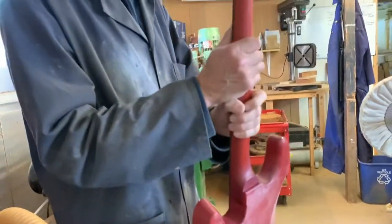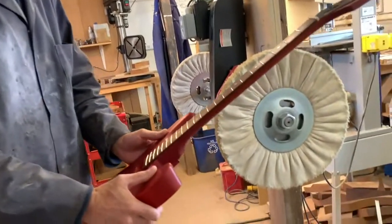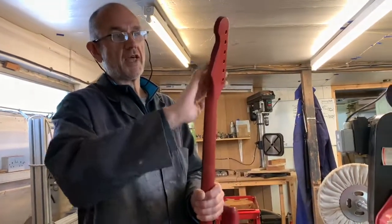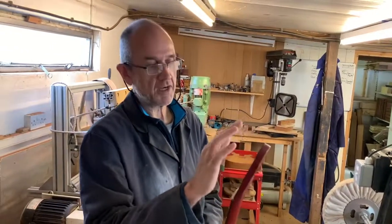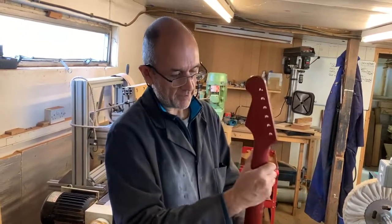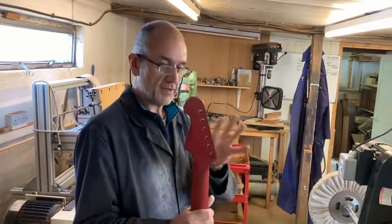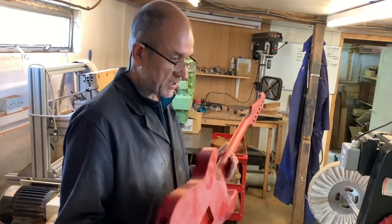Getting in near the neck joint is tricky, so I do part of that on the wheel and finish it off by hand. Likewise, I don't polish the headstock on the wheel — there are so many little sharp corners and the lacquer is so thin you'll just polish through. So I do the headstock by hand, but I do the back of the neck and the majority of the body on the wheel, then finish off all the little fiddly bits by hand.